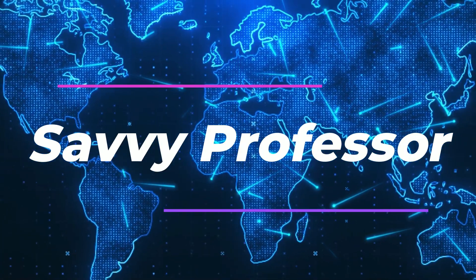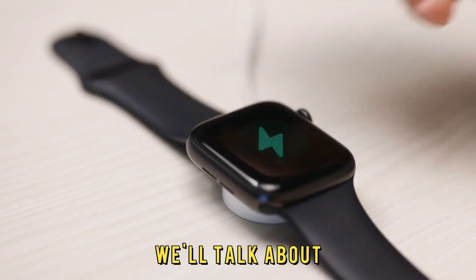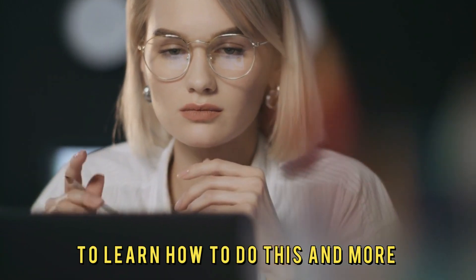Hi, this is Sarah from The Savvy Professor, and in today's video, we'll talk about how to get notified when your Apple Watch is fully charged. Watch until the end of the video to learn how to do this and more.